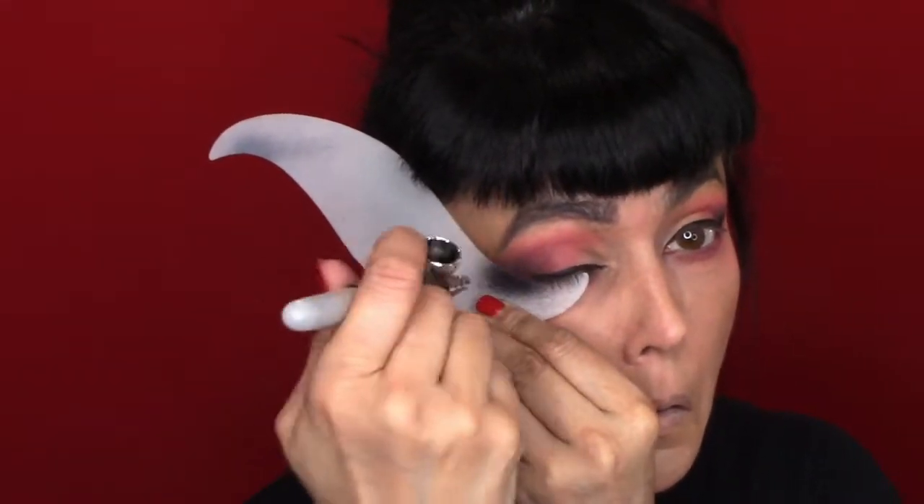I love doing my cat eye — I find it super easy and quick. This makeup look takes like nine minutes to do a full face. I went in with my L'Oreal pencil and did my eyebrows. I like a thick brow. Then I'm going in with a liquid liner by L'Oreal. I've listed all these products on my Amazon store so it's easy for you guys.